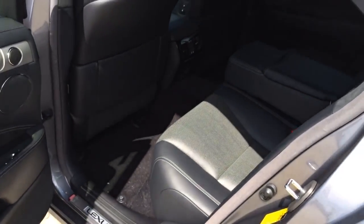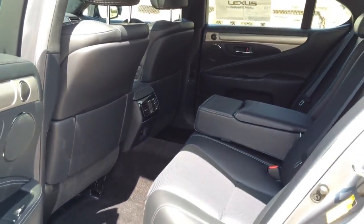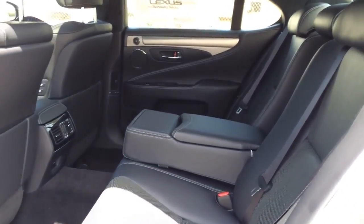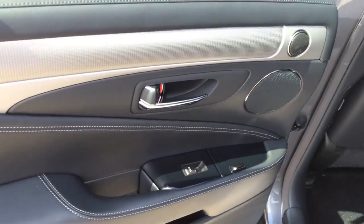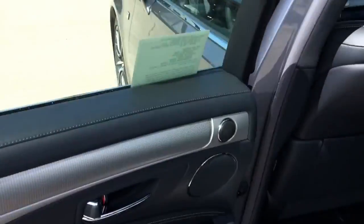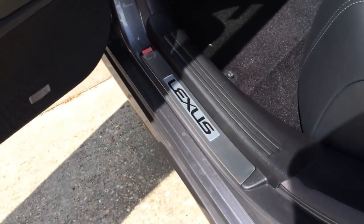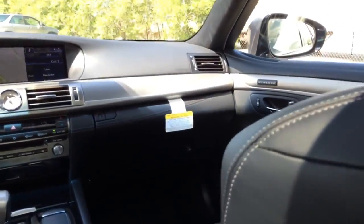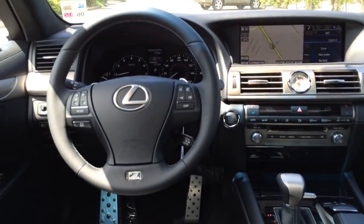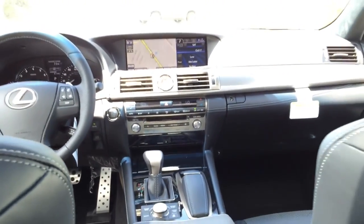Now let's check out the rear seat. Rear seats offer plenty of space and a lot of leg room, with seating for three in the back. Rear windows are also automatic. There is a small storage compartment on the door, a Lexus aluminum door sill, and the rear seats are also perforated. Here is a look at the front cabin from the rear — very luxurious with a sporty look thanks to the F Sport options.